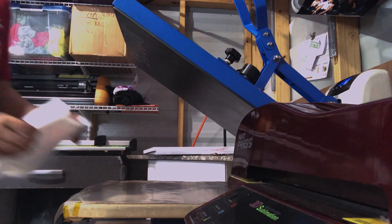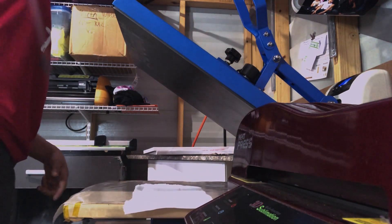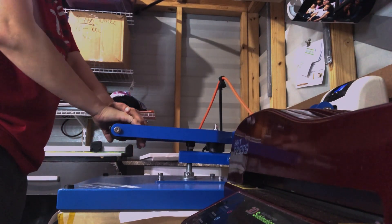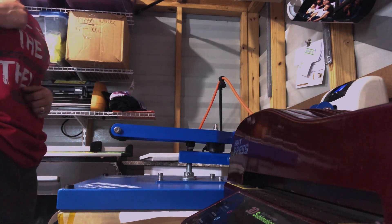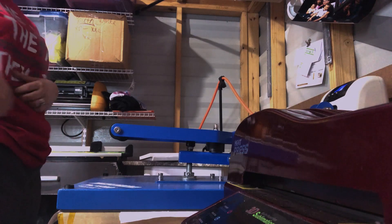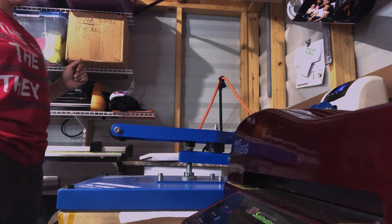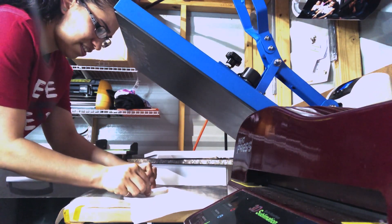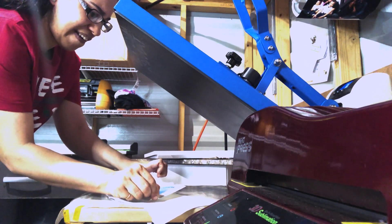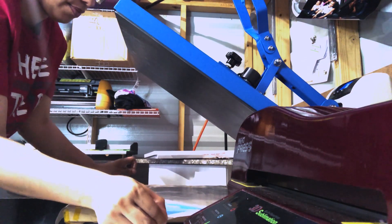I'm going to test it anyway because here I am being impatient like I always am. We're going to press for 18 seconds. Remember, I'm going to pull with the cotton — so if your shirt is lined up you're pulling top to bottom; every shirt is like that. In my case, this way. It's hot.